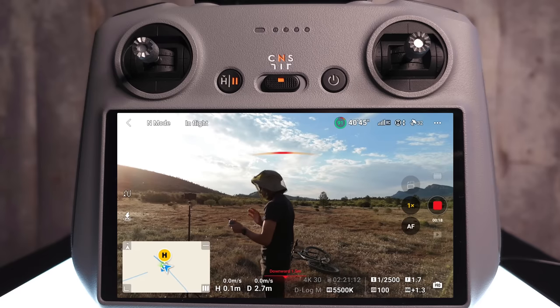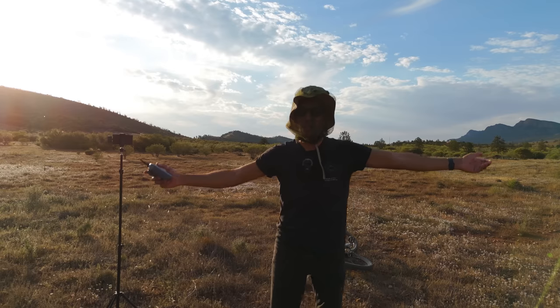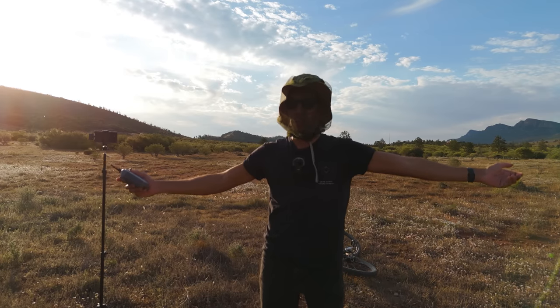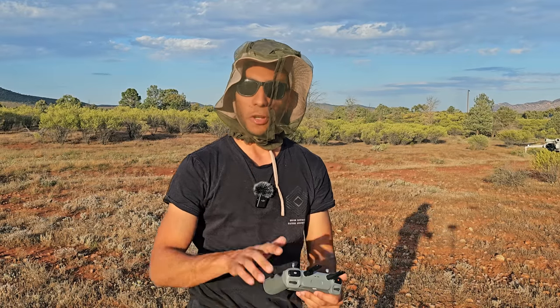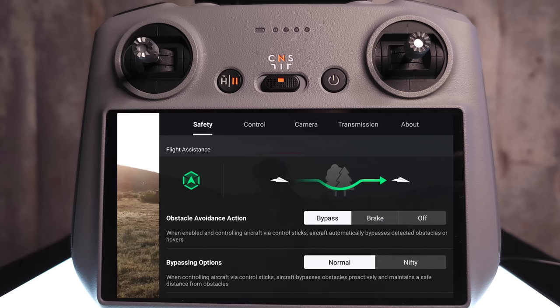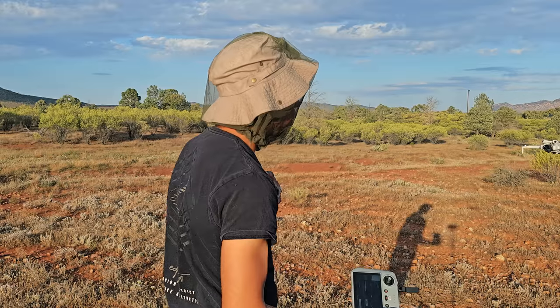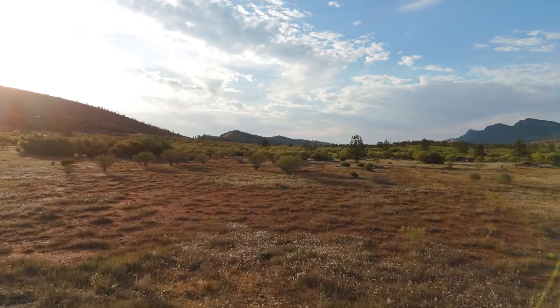Now we're in the sky. The first thing we're going to do is hit those three dots in the top right hand corner, which is going to bring us to the safety screen. From the factory it comes set for the obstacle avoidance action to be brake — so basically when the drone sees an object, it's going to fly towards it and then just stop in front of it. What you really want to do is set this from brake to bypass, so instead when the drone comes to an object, it will find a safe route around it and continue on its path.